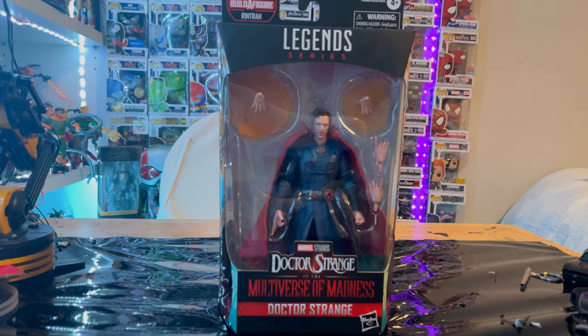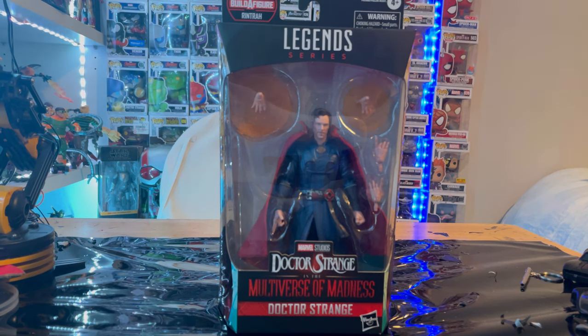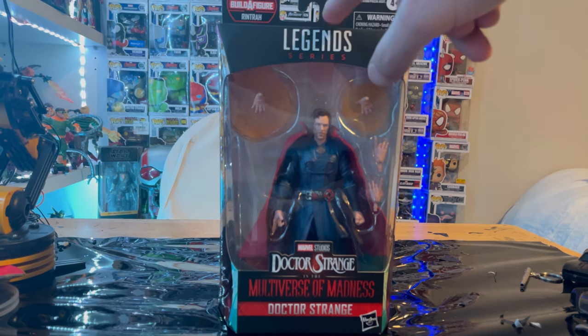I found them at Walmart — that's where a lot of people are finding them, that's where I found all mine. I know some people are finding them at Target as well, so check both Walmart and Target if you can. But yeah, let's go over the packaging first.